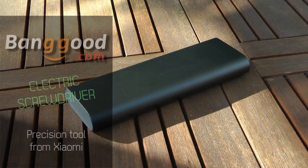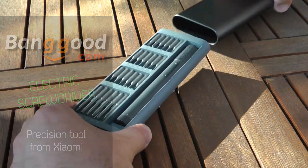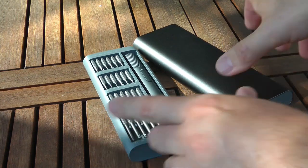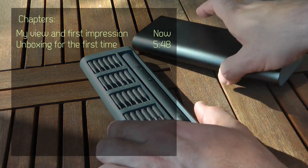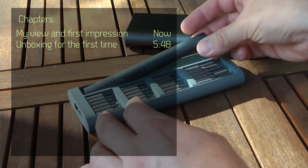Welcome to my channel. Today I'm reviewing my second present that I got from Banggood free of charge for this review video. The first was the hot air gun which I've already reviewed, and this time it is the Xiaomi electric screwdriver — or precision screwdriver, probably I should say.